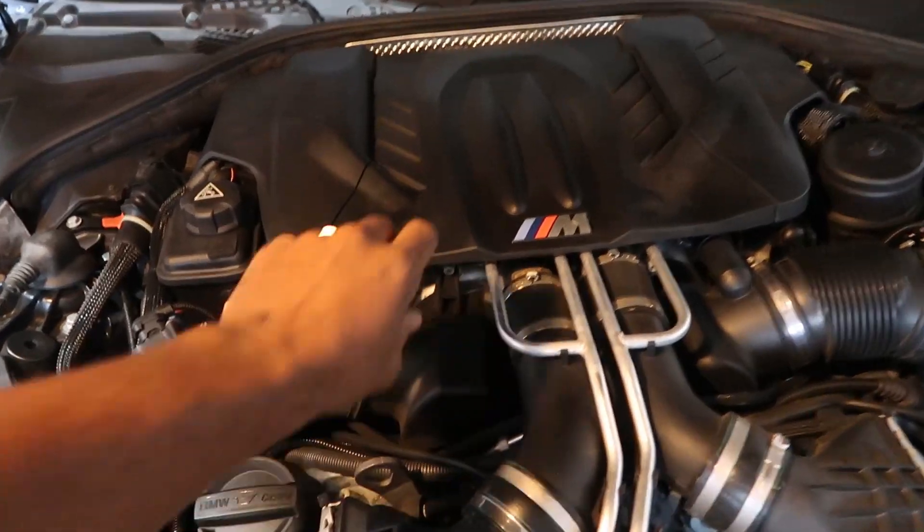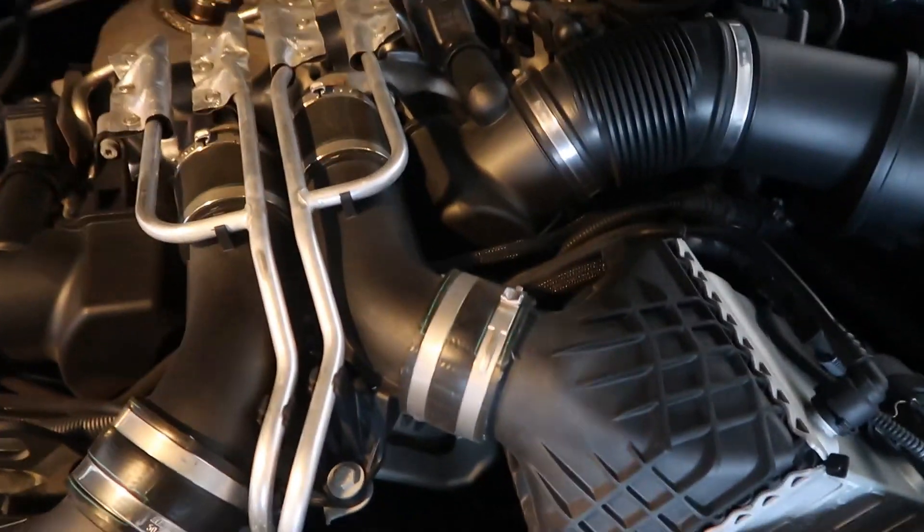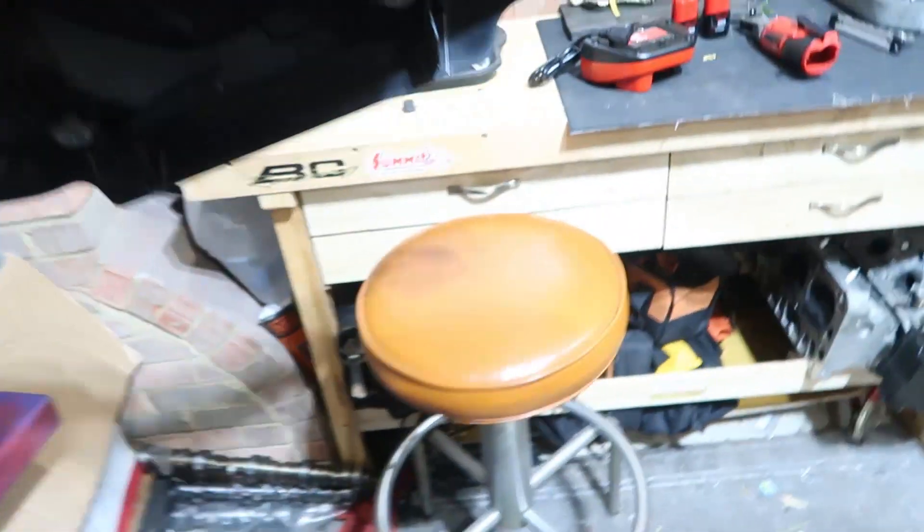Alright, first things first — we're going to pull off the engine cover. This simply lifts off the engine with a little bit of force. There are rubber balls that hold it in place, so everything just kind of pops up.